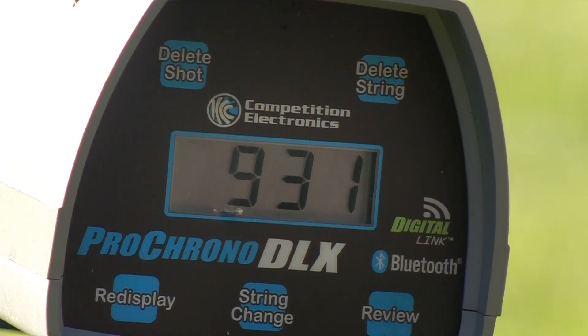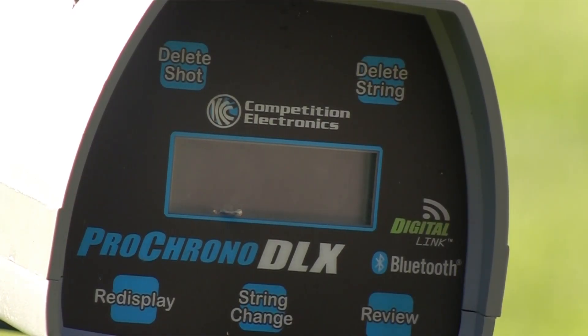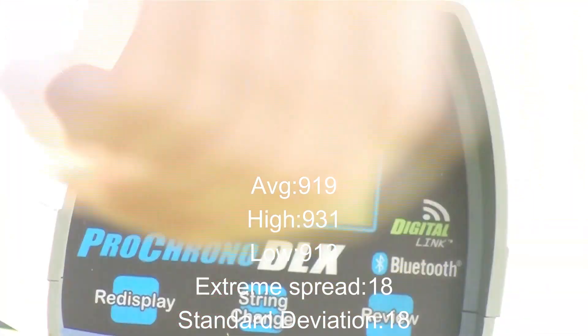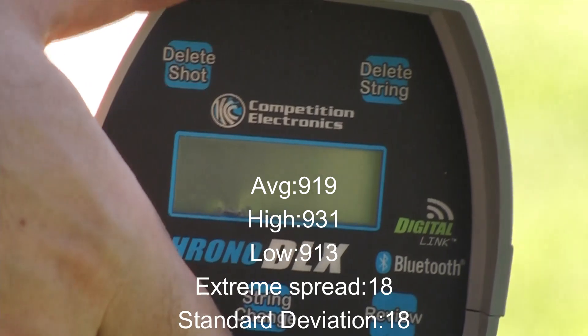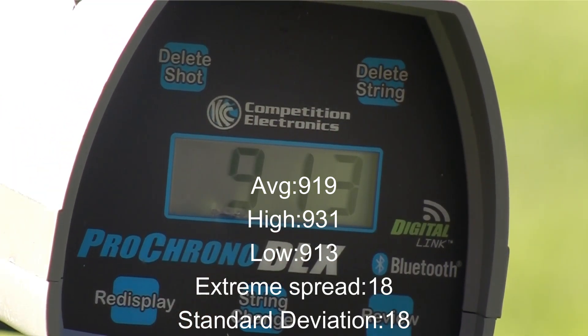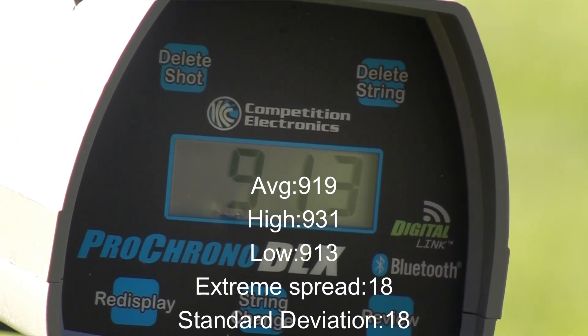And last shot. The chronograph turned off again — stupid thing. Reading: 913. I'll crunch those three numbers and see what they got. On to the gel.